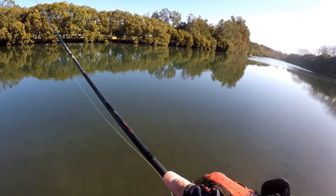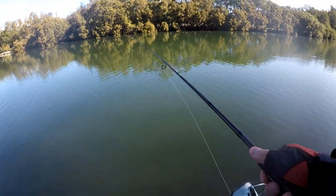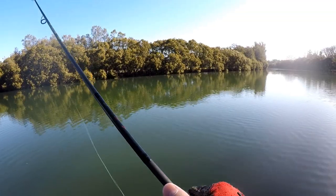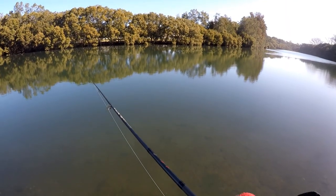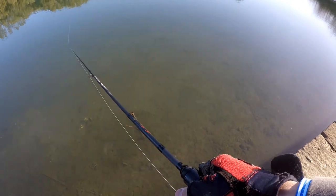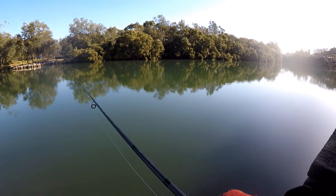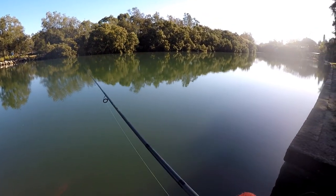Seems kind of barren. Hopefully they're not hard up against those mangroves across the other side, because I can't reach that unless I use a heavy jig head — but it won't work well with the plastics I'm using. Look at all that bait below my feet, if you can see it that's pretty thick. No hits guys — it's been pretty quiet for the last 10-15 minutes.